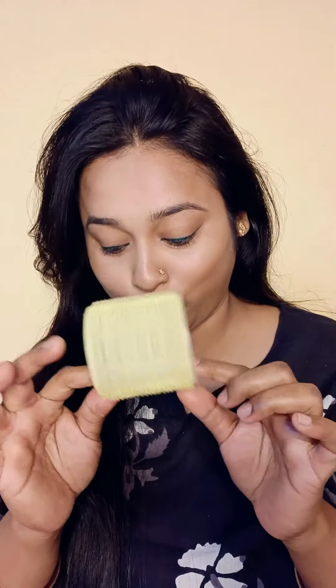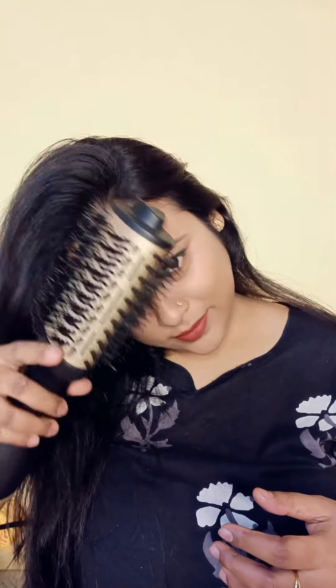Hair rollers come in different kinds. I have bought them from Amazon — plastic hair rollers, but the sticky type. I will provide a link in the description box.